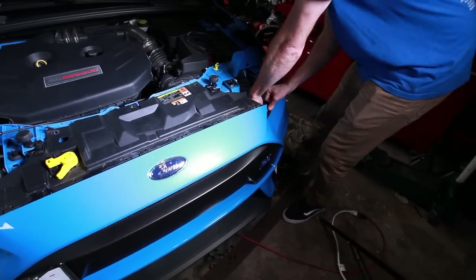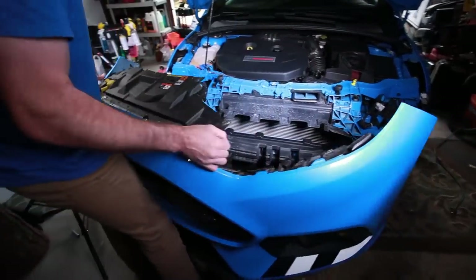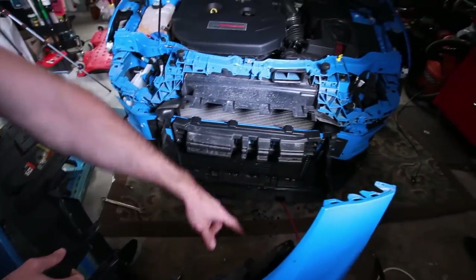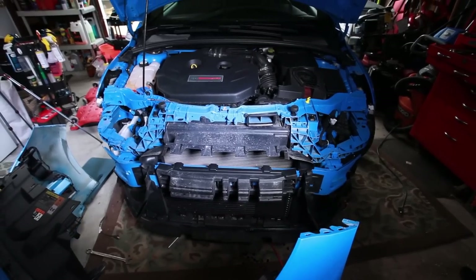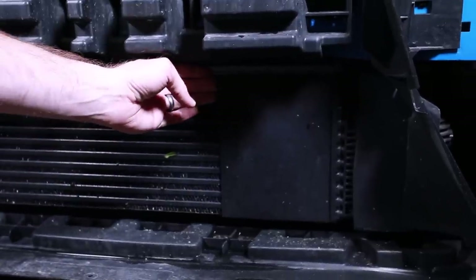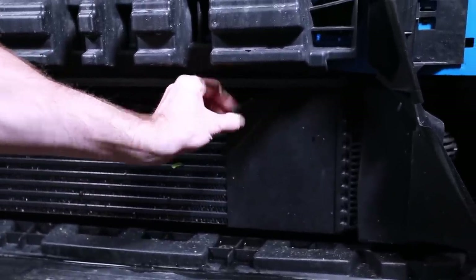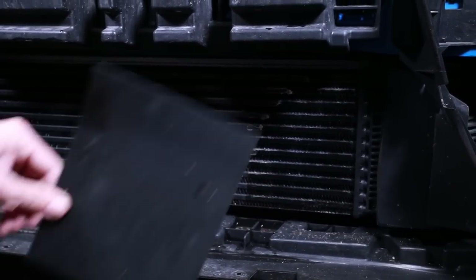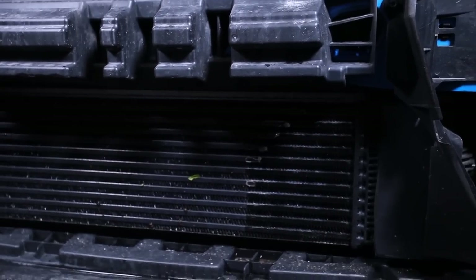I had to disconnect the fog lights, which were right here — there was a connection right down in here on the driver's side. Now we have access to the front, so I'm going to place the bumper somewhere safe. One of the things still on here — and I think this is one of most people's first modifications — is removing this intercooler block-off plate. That'll add one horsepower. Go ahead and throw that thing out because it's basically trash.